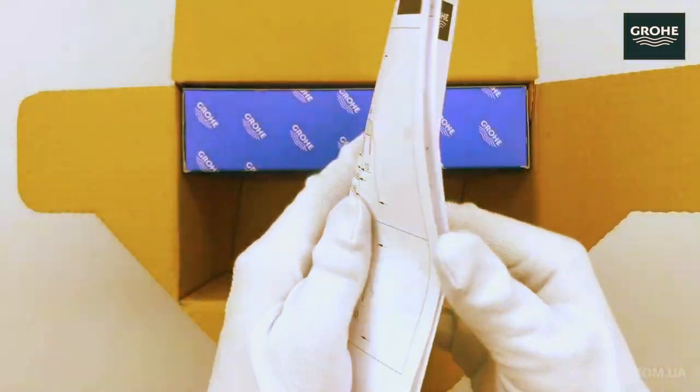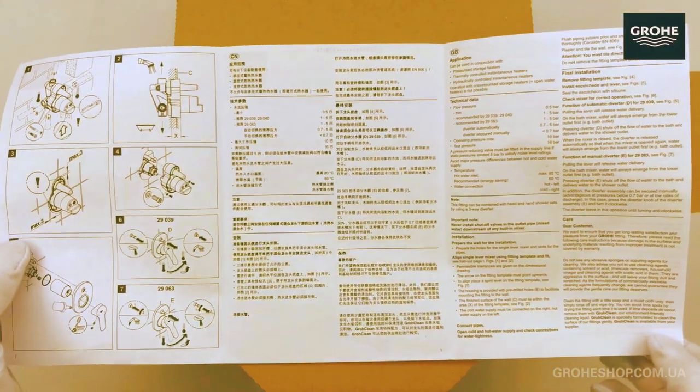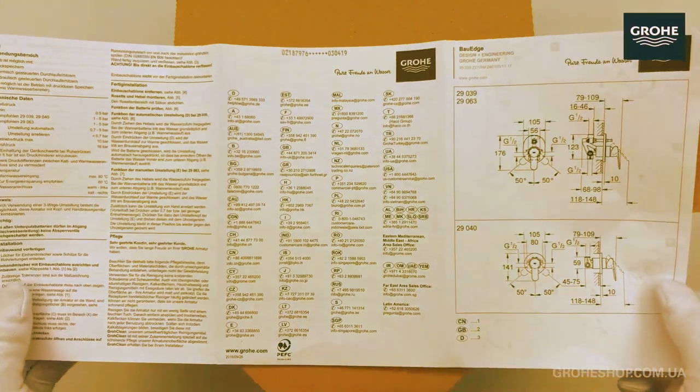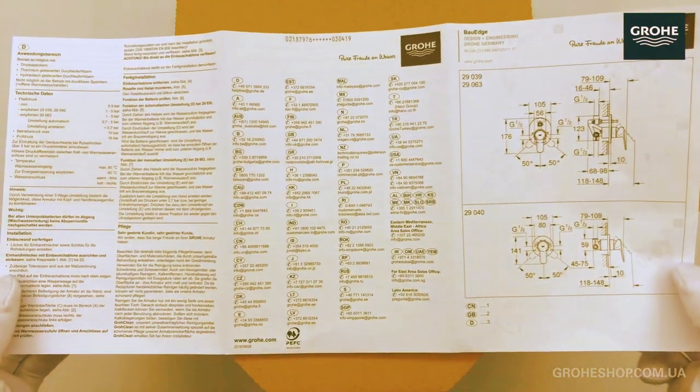Uncover the simplicity of installing the Grohe Bore Edge. Whether you're a DIY enthusiast or a professional plumber, this section provides valuable insights into the installation process.